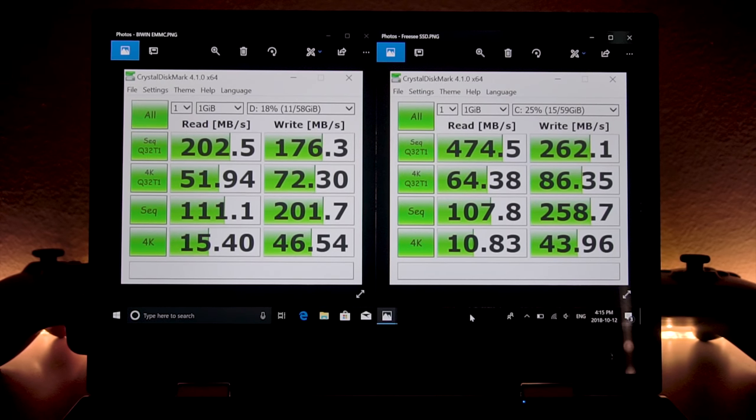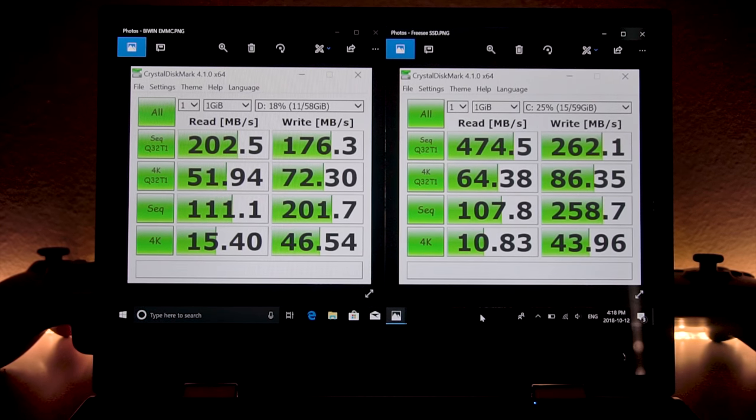Here's a quick look at the performance speed of the drives built in. On the left side, we have the eMMC Biwin chip, and on the right side we have the FreeC SSD. As you can see, the FreeC SSD has double the performance of the eMMC chip.